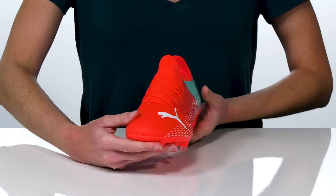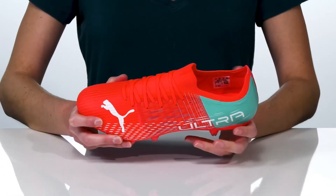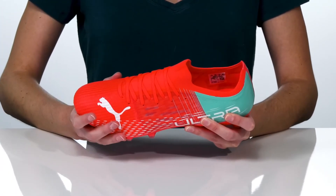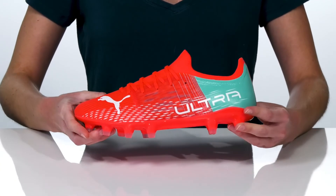This cleat also features grip control on the textile upper, which is going to help with better ball handling. They have a functional lace-up closure for a secure fit. Inside, the speed cage unit is going to help give you tons of stability throughout the midfoot. There's a textile lining inside as well and a padded footbed.